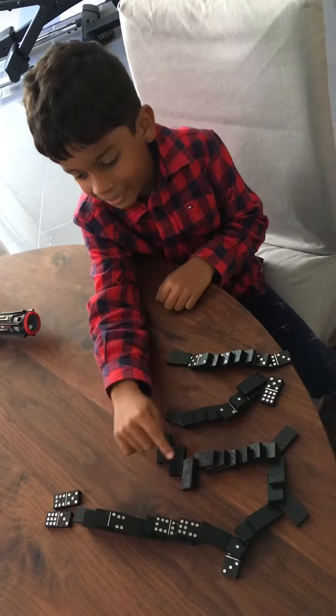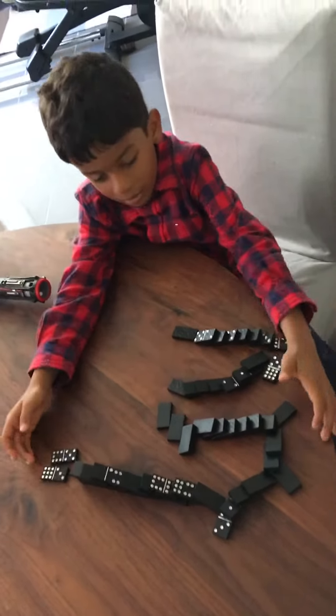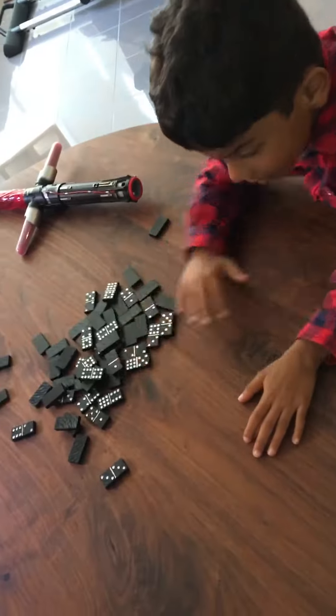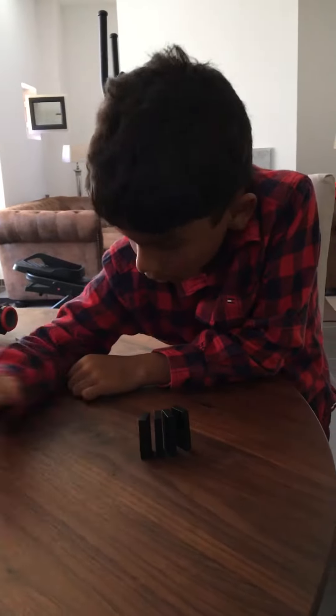I made some stairs here so it can go up, so it will be pretty cool. Now I am going to get into more things — I am going to do like this little bit round.